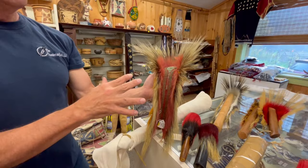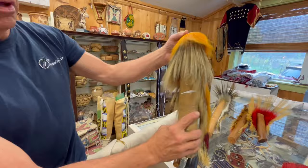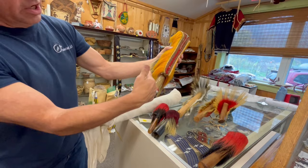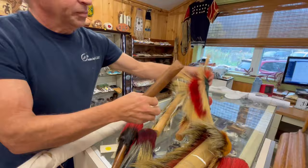This just came in the shop — it's a great vintage roach, probably 1950s or 1960s, just due to the color. And the same process applies. You need your dowel to extend past that hair, which this one almost does — it's a little short.